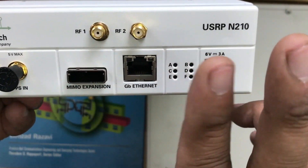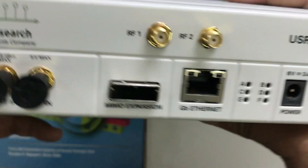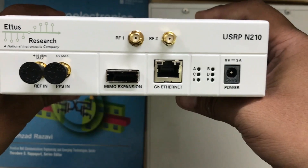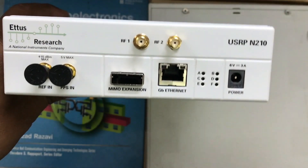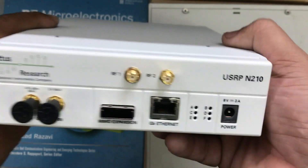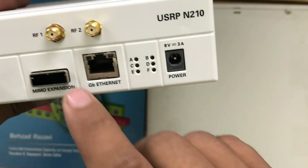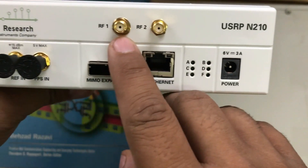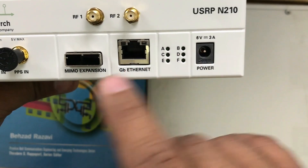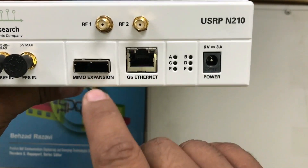With the N210 you can have two transmitting and two receiving streams. You can also use a product called OctoClock by Ettus Research to make an array of these USRPs — that's why the N stands for network series. Basic ports include your transmitting port, receiving port, ethernet port, power connector, and MIMO expansion.